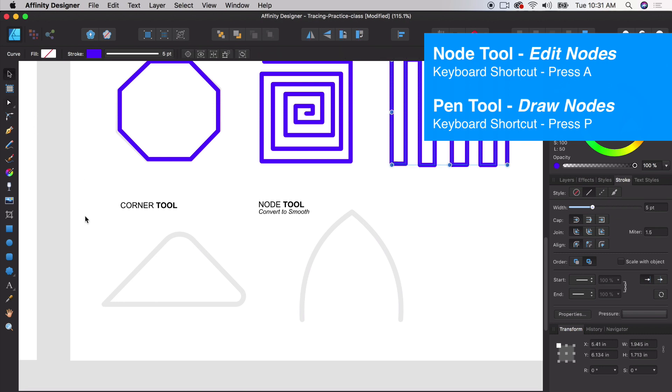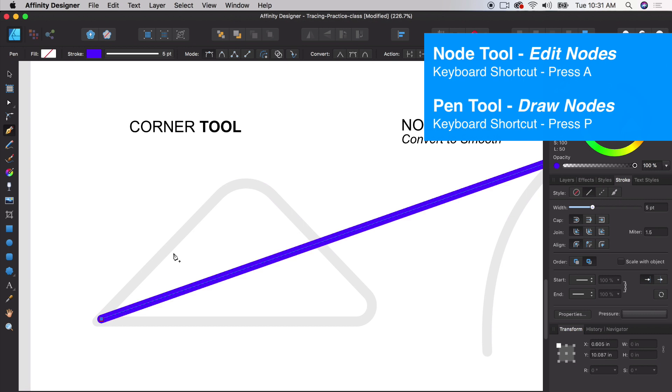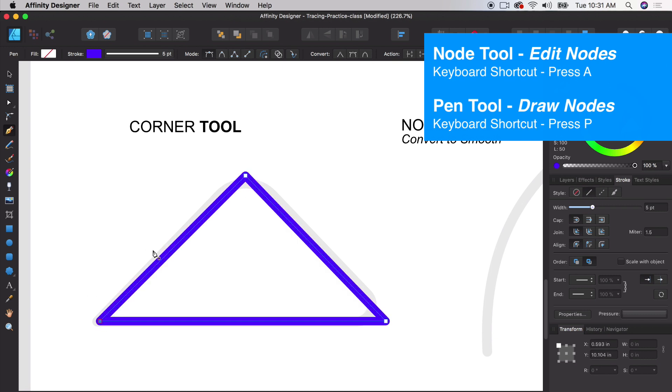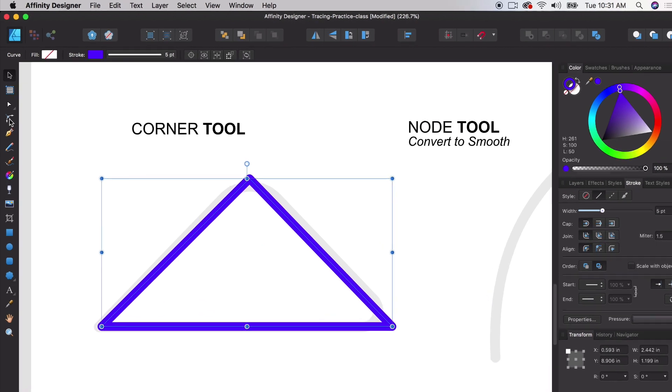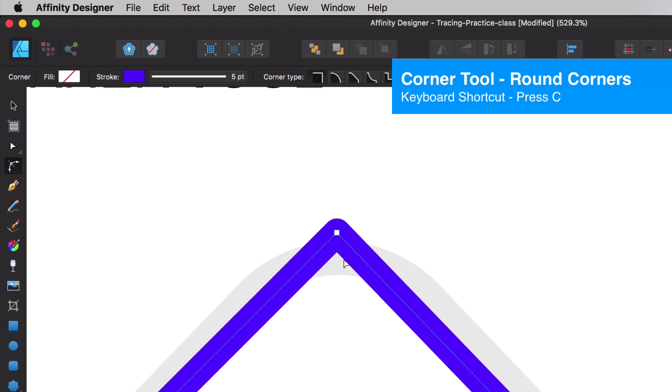Now we're going to do some curves and corners. With the pen tool, let's start at the bottom corner and create a triangle — holding Shift as we click to keep it precise. We have the corner tool, which is pretty self-explanatory. We're going to create smooth corners with the corner tool. You can use C as a shortcut, so once you learn A, P, and C, you can switch between these tools without going back to select them.